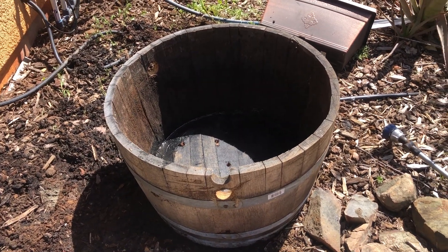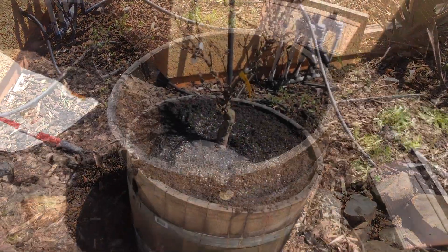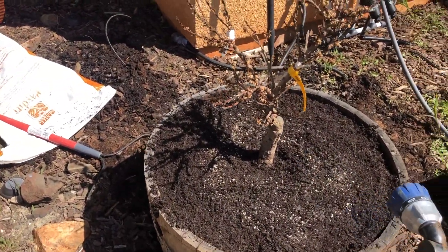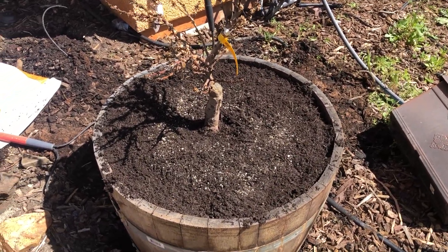Pray for me, y'all — pray for the nectarine! Okay, now it's in a fresh new home. I'm just gonna water it in, so I'm gonna put this on the mist setting.